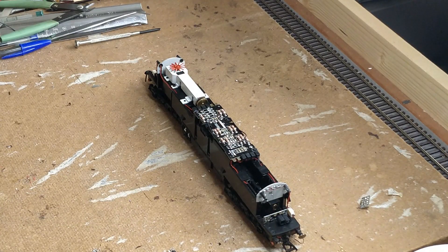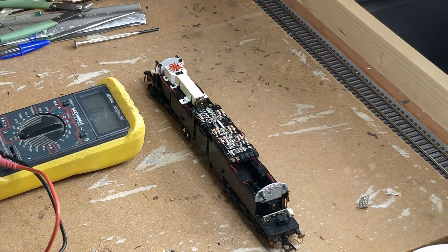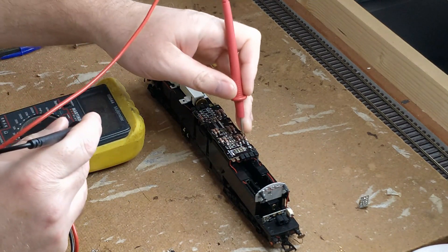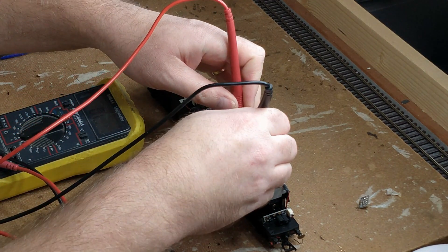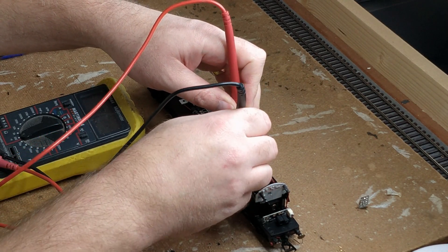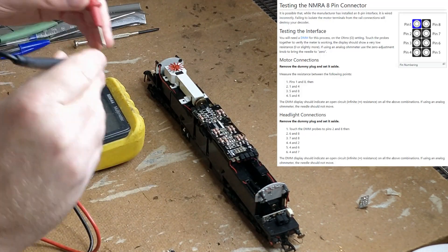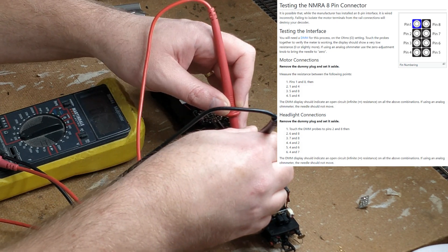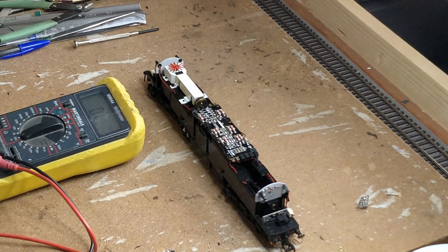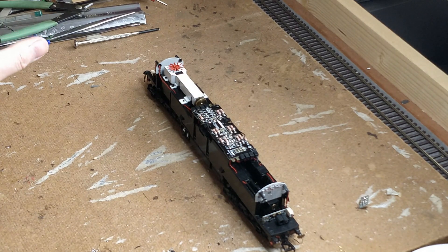I have two jumper connections between the lighting outputs and the lights. I'm making sure there are no remaining connections between the track and the lighting circuit, or the motor and the lighting circuit, using a multimeter on the continuity setting. There's a pinout diagram and testing plan for this on the DCC wiki which gives a full set of tests required. This has passed the continuity tests successfully, so I'm confident I've not messed anything up which would damage a DCC decoder.